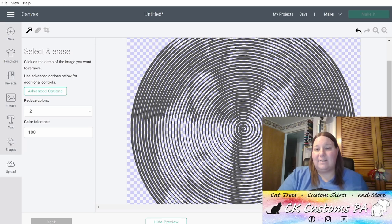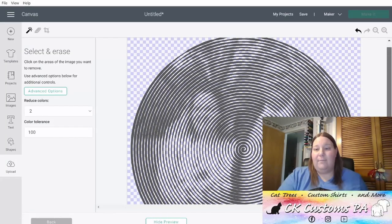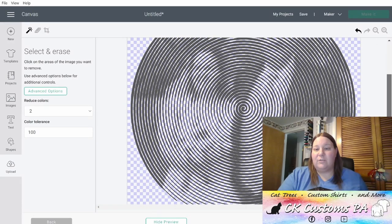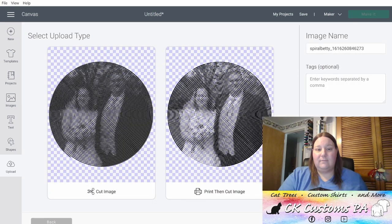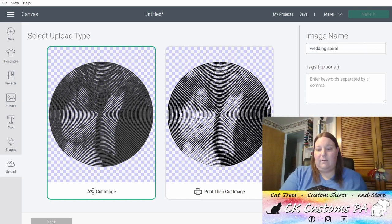That'll show you it as a cut. What you don't want to see are large areas of just gray — that means there may still be some white in the image. I think this one looks pretty good. I'm going to go ahead and click Continue. We're going to make sure we save it as a cut image. Name it as you please. Click Upload.